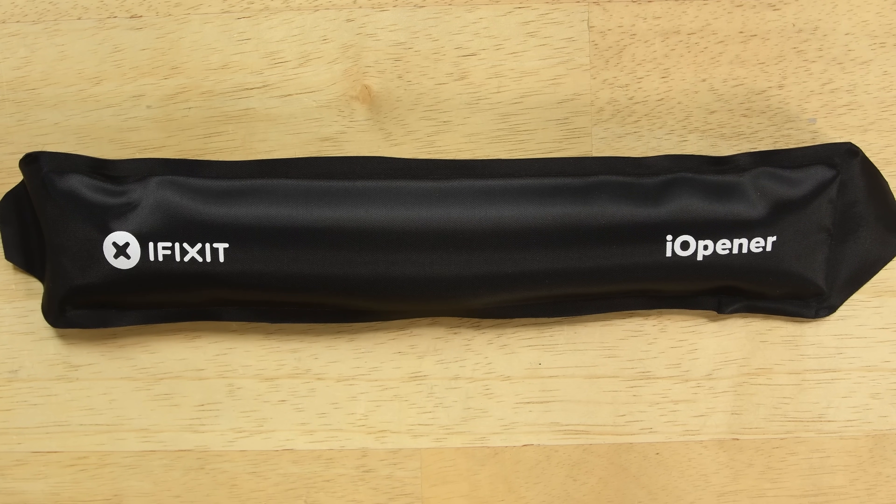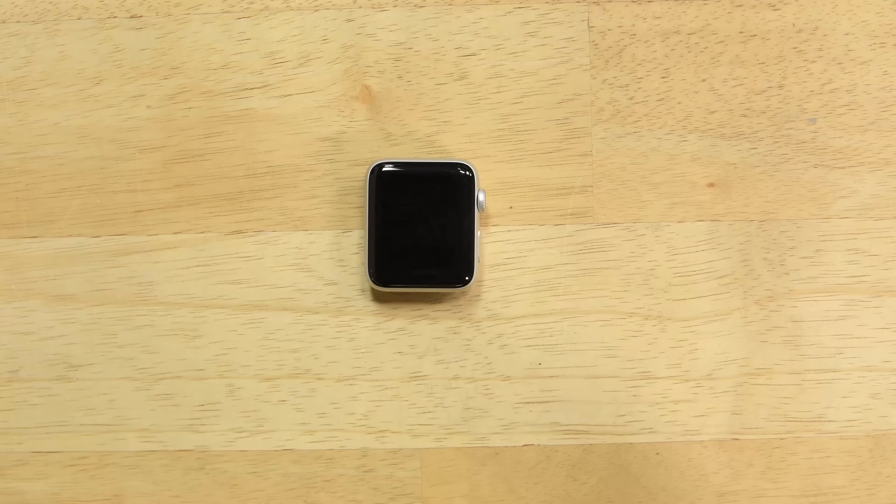So we're using our iOpener to get it to about 160 degrees Fahrenheit, and then we're going to try to open it with our curved razor blade so that we don't damage the metal very much.